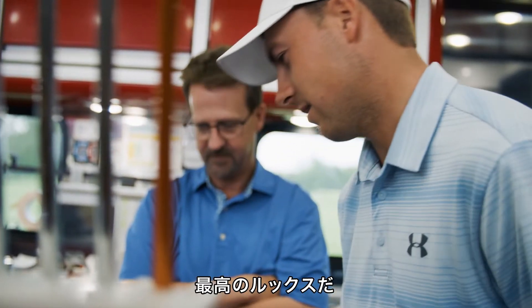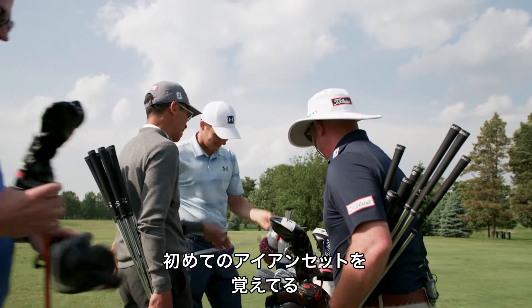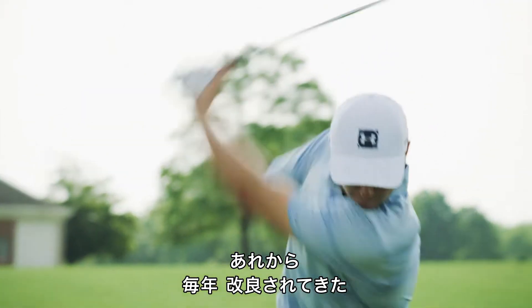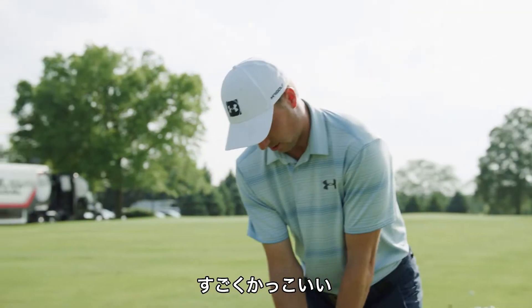Looks really good. Titleist was there for me from when I was 12 or 13 years old. I remember my first set of irons. It's just been an improvement every single year since. It feels nice. It just looks so good.